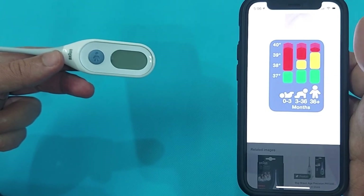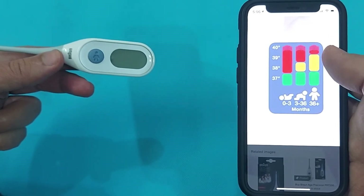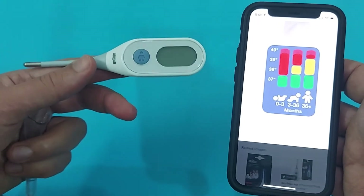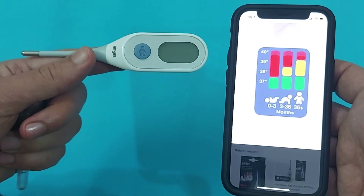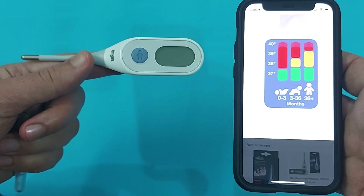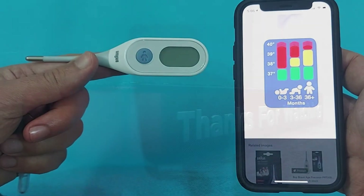I found this one of the best thermometers and one of the best digital thermometers for babies — color-coded with age precision. Thank you so much, stay safe and healthy.